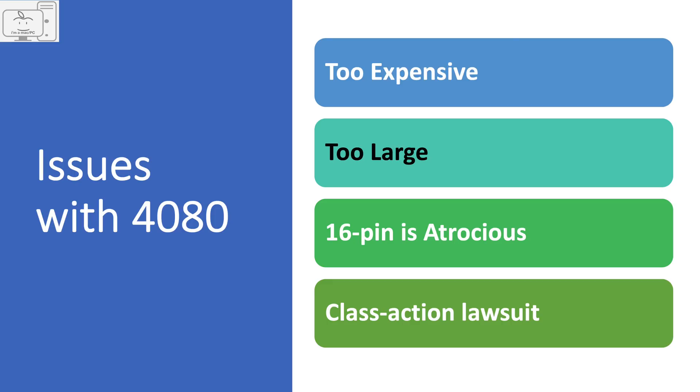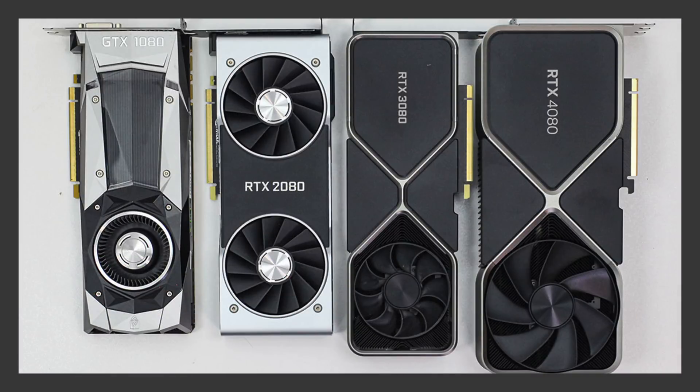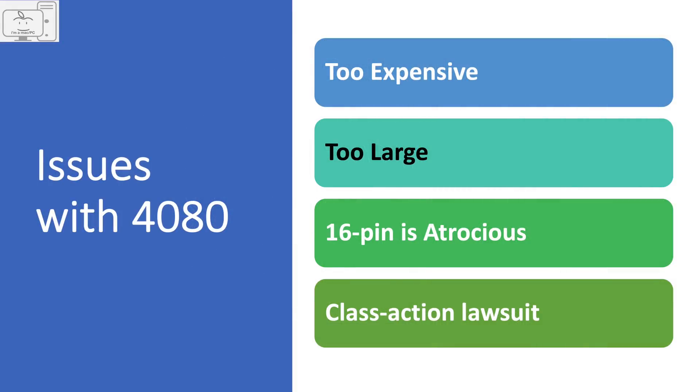The 4080 is also physically too large. For an energy-efficient GPU, why does it need such a large cooler? It's efficient enough to use last gen's 3080 cooler. Why not use a smaller circuit board and smaller cooler for lower overall costs? It's as if they put the absolute minimal effort to bring this GPU to market.